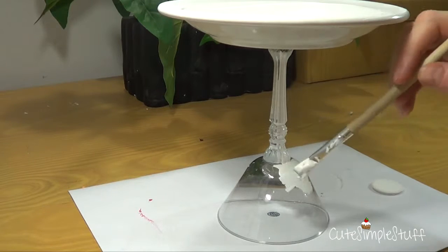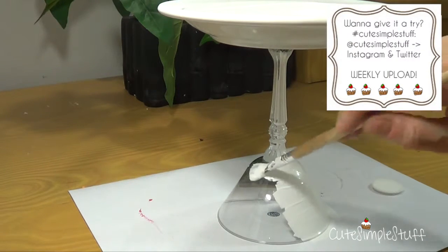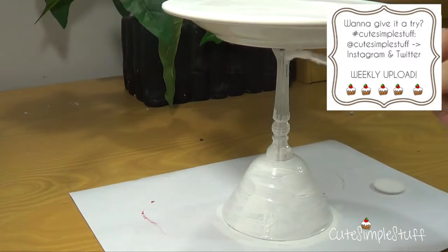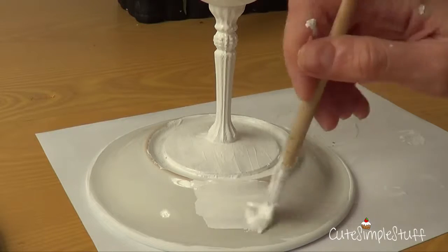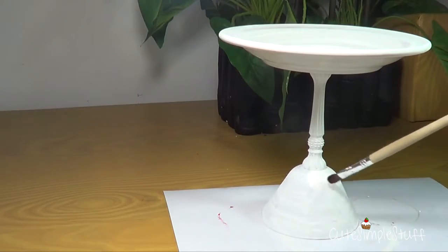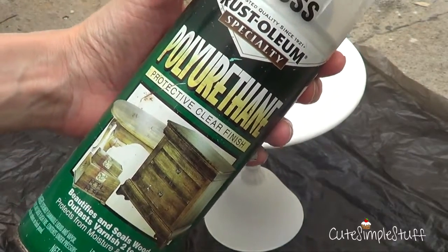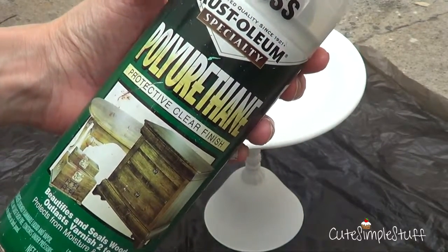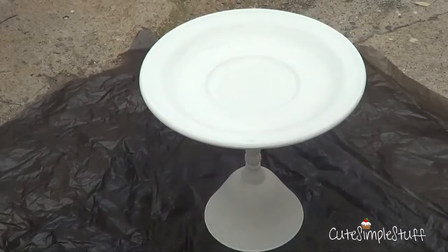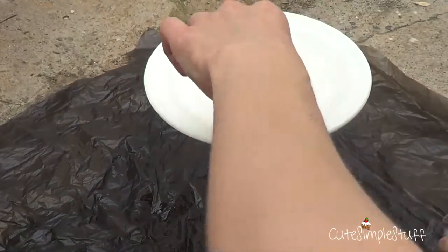I didn't have any spray paint. My idea of DIYs is sometimes just using what you have and not investing in anything else. I'm going to give it two coats and then seal it with a spray sealant. This is a glass, so go for the finish that you want — they sell matte, glossy, and super glossy. It depends on what you want and what you're looking for.